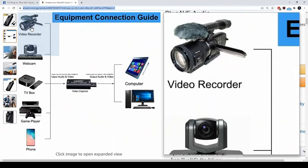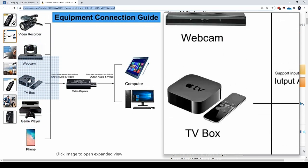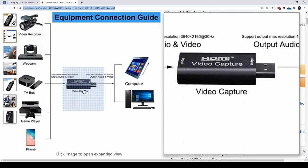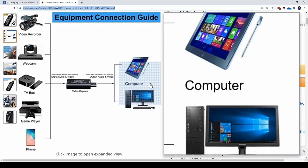What this device does is it connects to any external device that supports HDMI output, such as a camcorder, receives the input, and then converts that input into USB, which is then read in your computer as a video source.